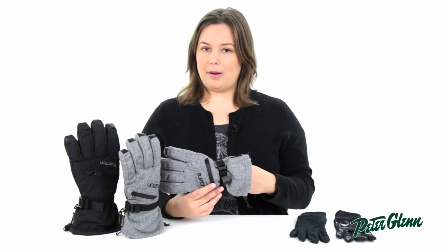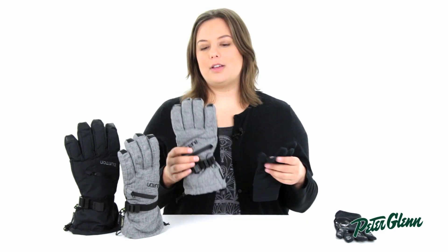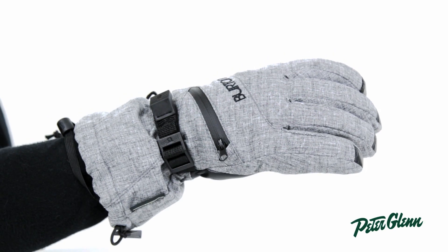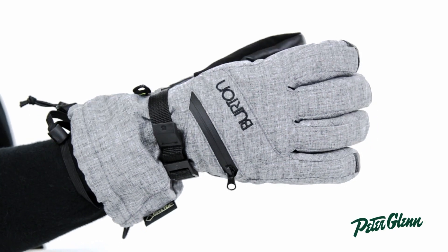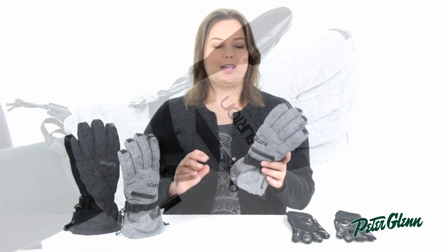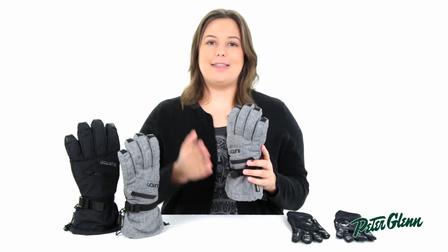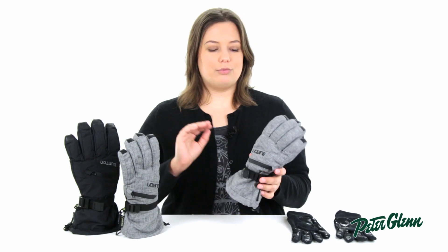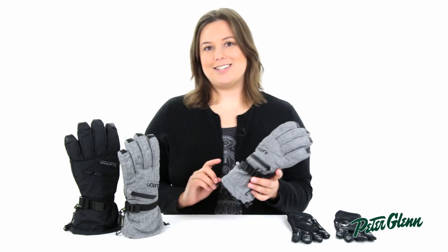This glove has two parts to it — a liner glove and the outer glove. Starting with the outer glove: it has the great protection of a Gore-Tex membrane, which is a full glove that sits between the outer fabric and the lining fabric. The membrane will never wash or wear off, so you can really push it to the limits, and it's guaranteed to keep you dry.